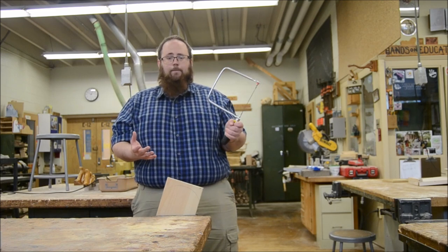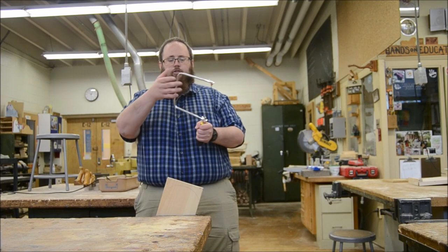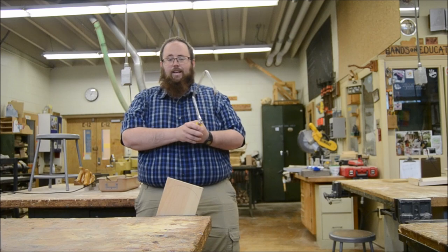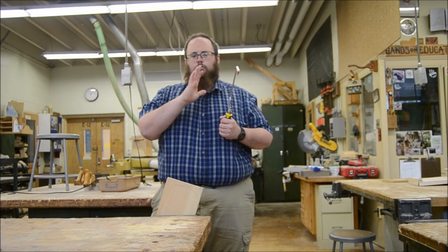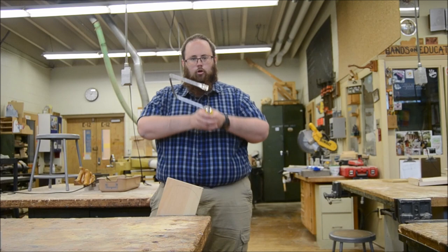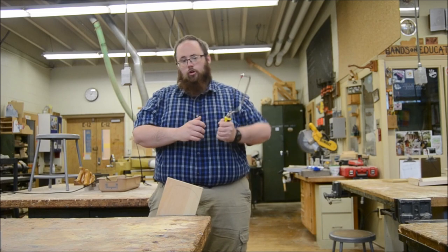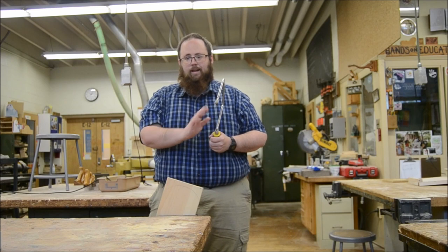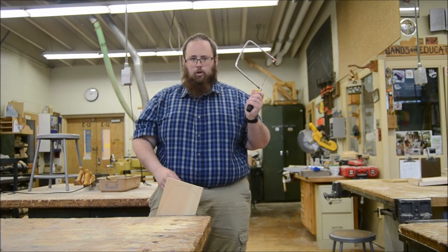The first trick to not breaking this blade is to not hold the saw any place other than the handle. The second trick to not breaking the blade is to use nice rhythmic cutting strokes. Don't jerk the blade around. Don't twist the blade. Those things will result in the blade breaking. If your blade breaks, I have another video on how to change the blade on a coping saw.